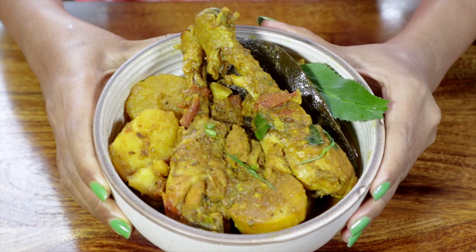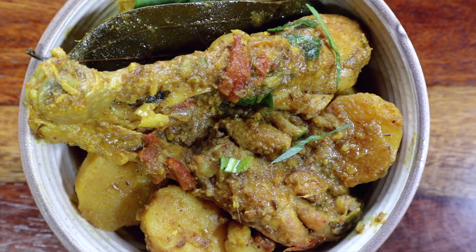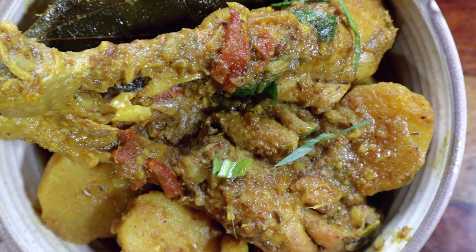Here is the finished dish — it looks beautiful, the meat is tender and the gravy aromatic. Let me know what you guys think of this recipe in the comments, and before it gets cold it's time for me to dig in. See you next Friday!